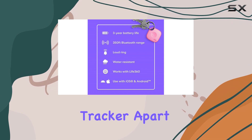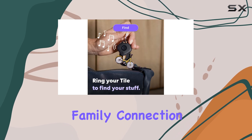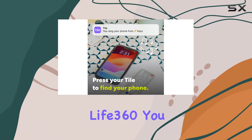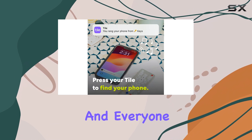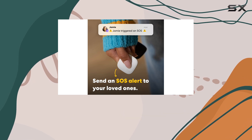What sets this tracker apart is its compatibility with the Life360 app, a top-rated family connection and safety app. By integrating your Tiles into Life360, you can view everything and everyone on the same map, making it easier to keep track of your family's whereabouts and ensuring their safety.